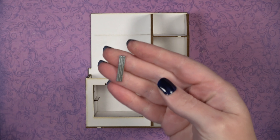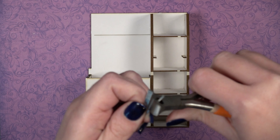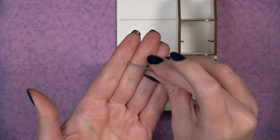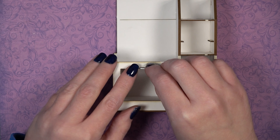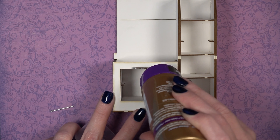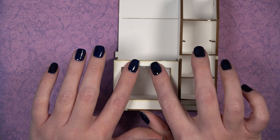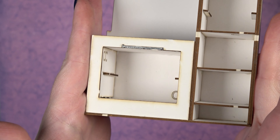From your accessories bag, pull out the four pin nails that are held together. Use wire cutters to separate them. Put three back in the accessory bag and keep one pin nail. This is what fits in the opening of piece G. Use tacky glue or super glue, add glue in the notch-shaped opening, insert the pin nail, and allow it to dry completely.